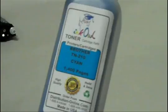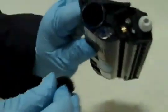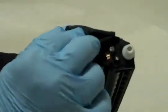Here is a bottle of InkOwl's high quality TN210 toner. Step 3: Pour the whole bottle right into the cartridge. Step 4: Put the cap back into place.